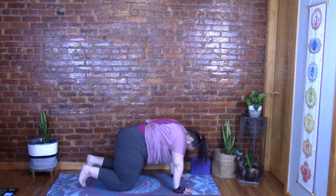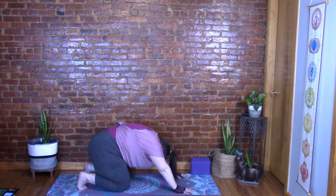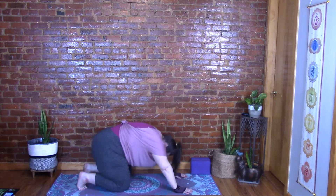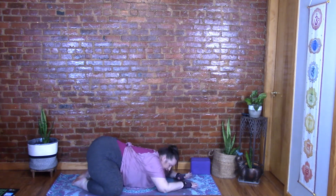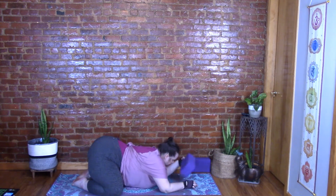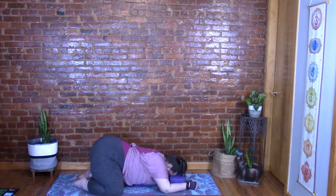Tuck the toes, sit your hips back, arch the back and breathe into the back. Press back into child's pose — knees wide, toes touching — release the heart and head. If you need room for your belly, widen the knees more. You can also put a block or pillow under your chest or under your head for support.